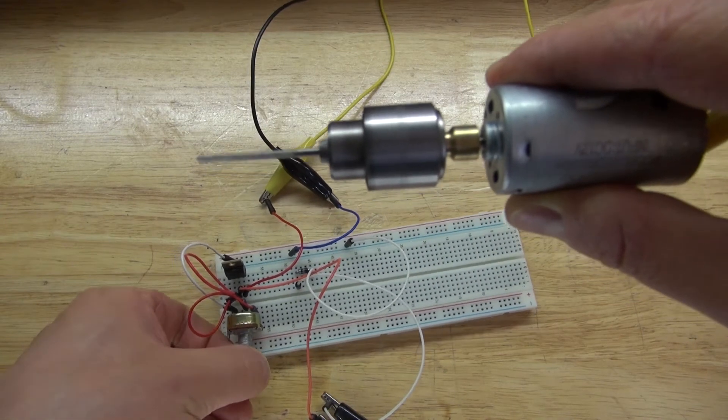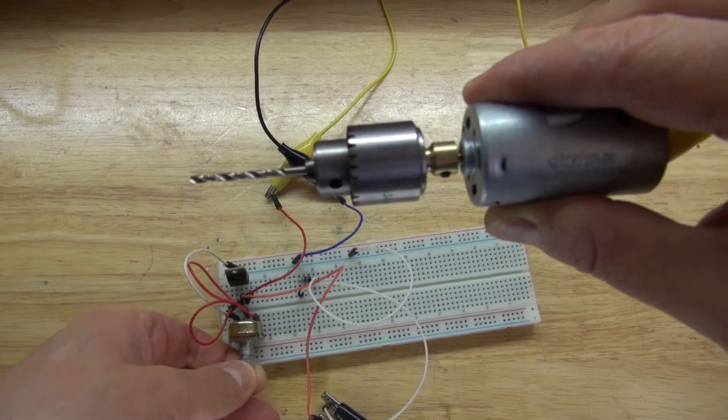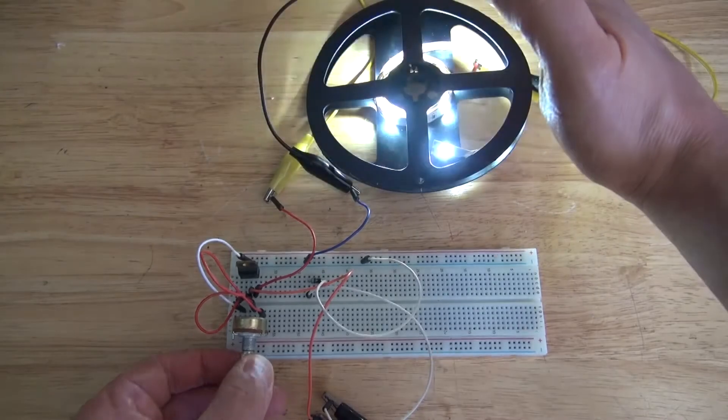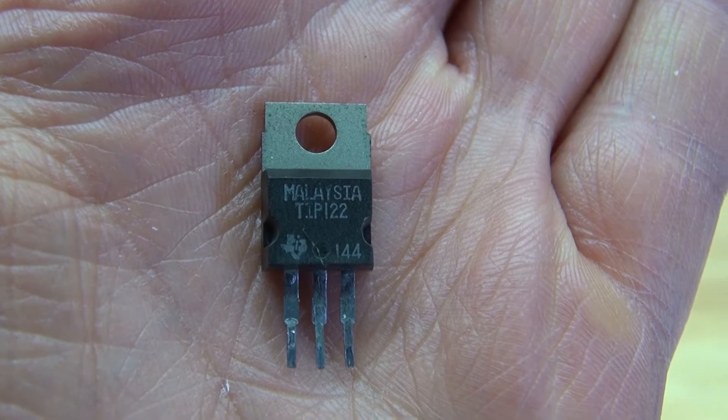Hello and welcome back to ScytheiTech. In this video I'm going to show you how to control the speed of a motor and control the brightness of LEDs, all with using one simple component, and that is a TIP122 transistor. Let's get started.